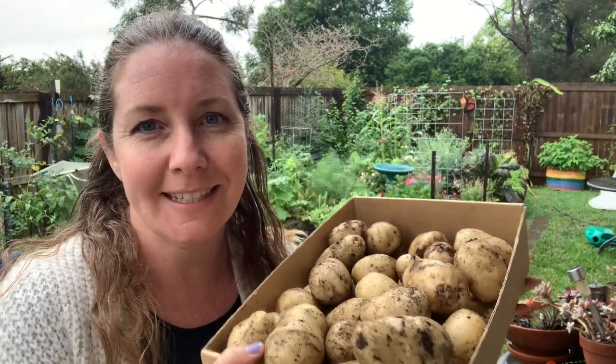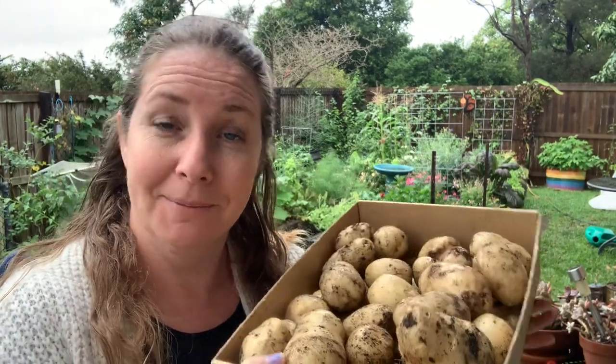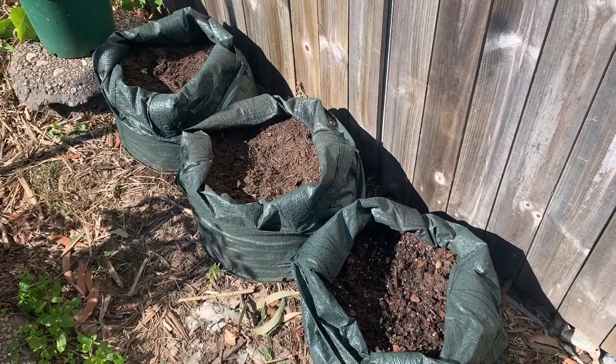Hey guys, Nikki from Love of Dirt, welcome back to another video. Today I'm going to show you my potato harvest. I finally had a bit of success and I tried a few different experiments, kind of inadvertently. I'm going to share some tips I've learned this year. We've been trying to grow potatoes for a long time here in the subtropics — we've had a lot of failures, trying for about nine years.